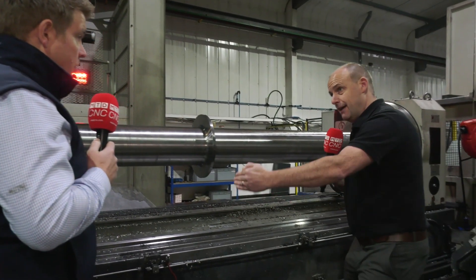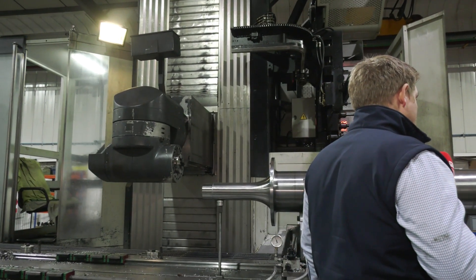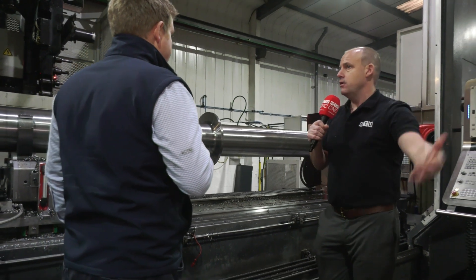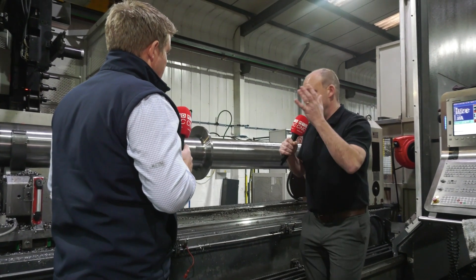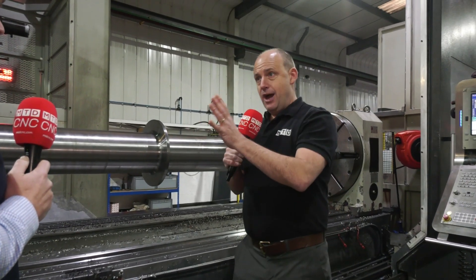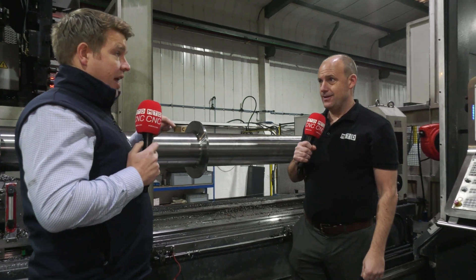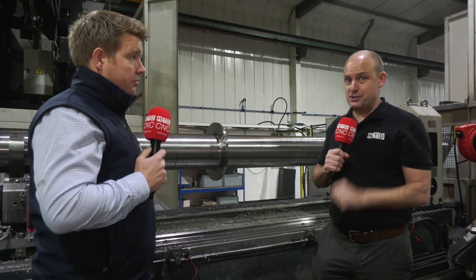Exactly — this bed is not moving left to right; all your movement is coming from the full travelling column behind. Which means that if you were moving this bed there'd be a lot of weight and inertia, which could ultimately end up in worn parts and maybe less achievement of tight tolerances in the long run. Okay, so let's go and have a look at your new Norma — when did it come in? It came in November, installed end of November through to December, and the guys had training the first week back in January.